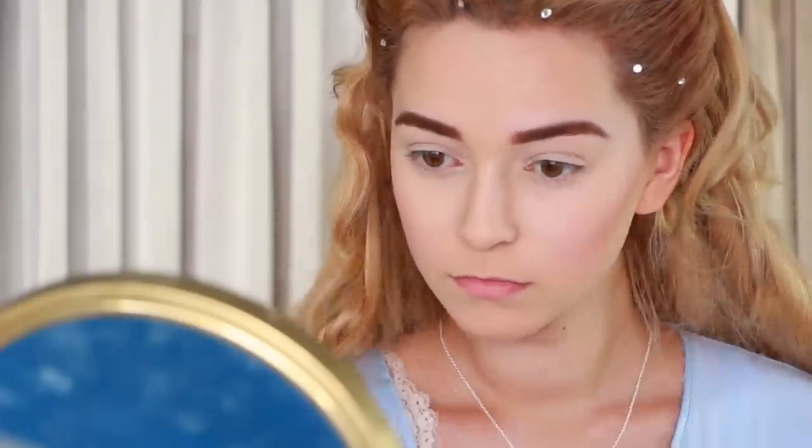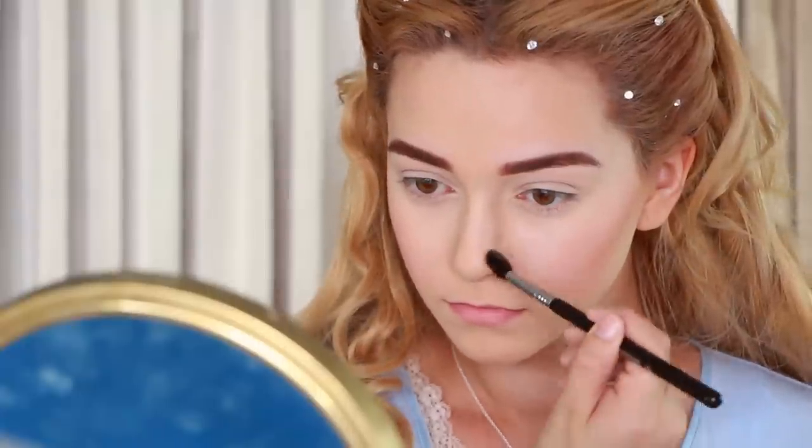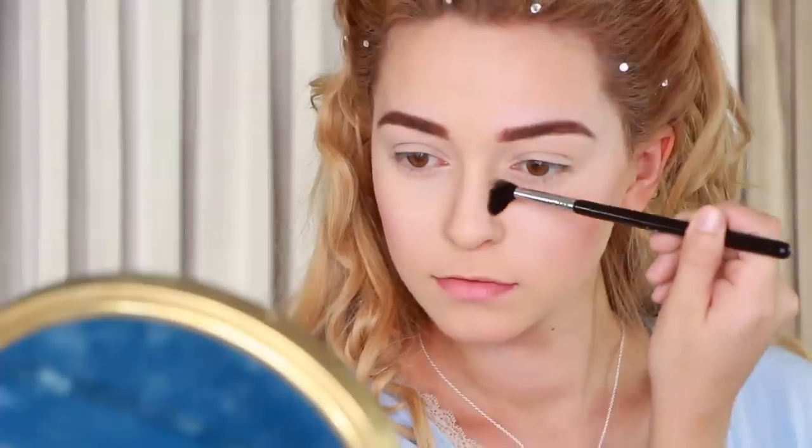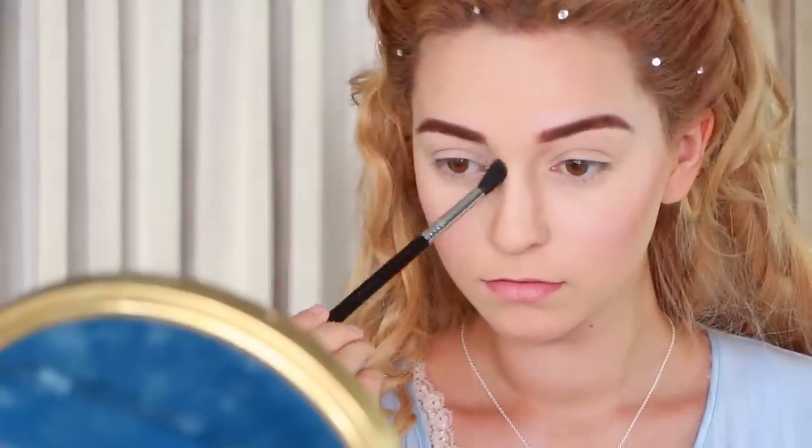Now for the nose, if you want to appear more like her, contour as far from your actual nose bridge as naturally possible, and drag it up to your eyebrow. Honestly, we're not going to be able to look too much alike since her face is too unique in shape, but what we can do is capture her essence, so don't stress about being perfect.